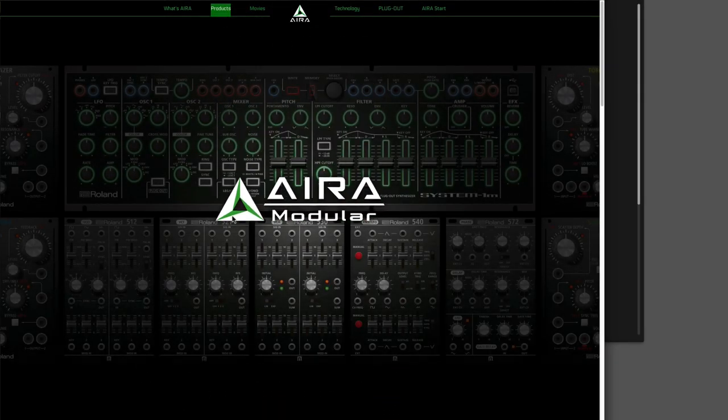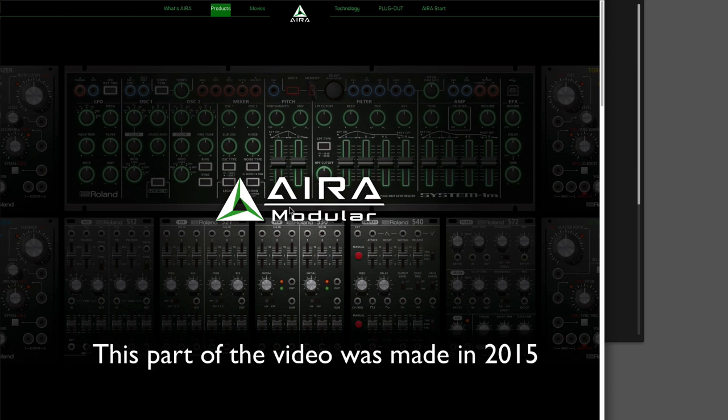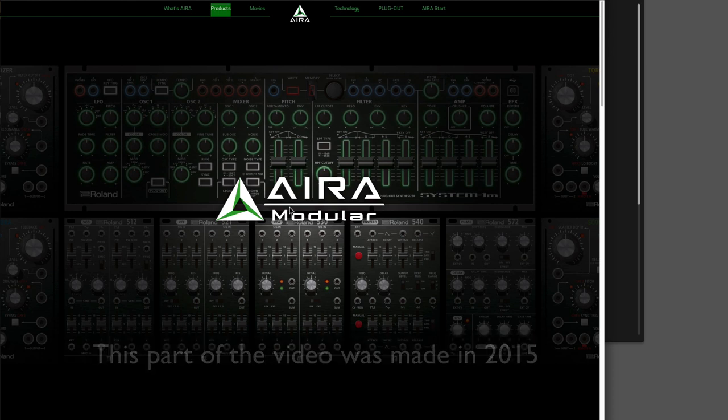Okay guys, here is the Roland Aira system and I'm going to explain it to you. The core components were brought out in the second half of last year so it's fairly new; the mixer was brought out quite recently. With new stuff coming out, I've decided to make this video because Roland's web pages are really bad from the point of view of understanding what the components are, how they fit together, what they do and how they can be configured.